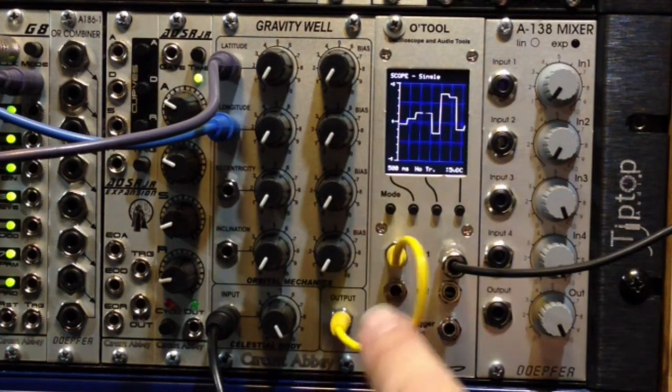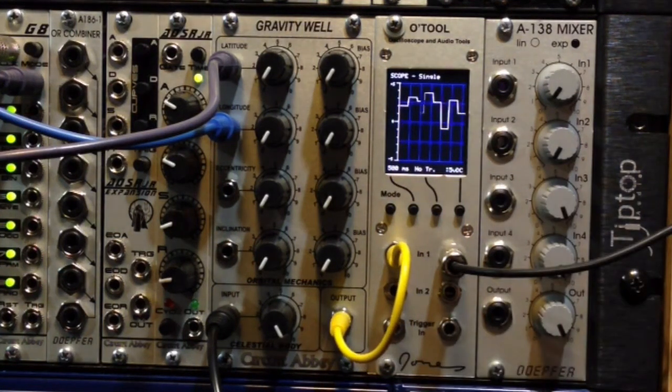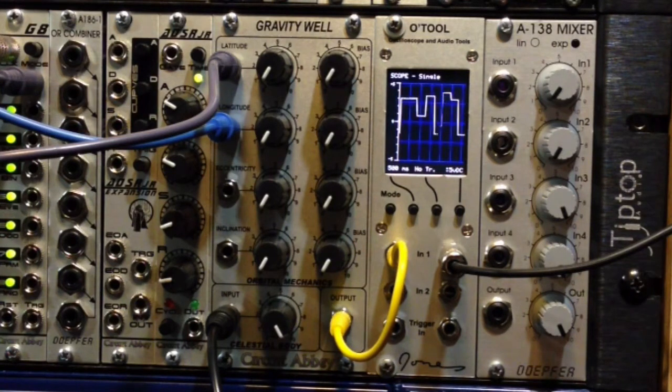The output of that goes to our scope, then goes to the pitch input of an oscillator, and also the pitch input of a filter so it doesn't get too nasty, and you are just going to hear that directly. So you get your typical kind of sample and hold voltage, and I'm going to manipulate that with the Gravity Well.